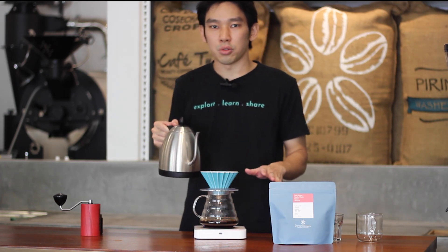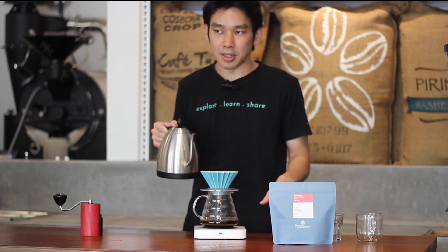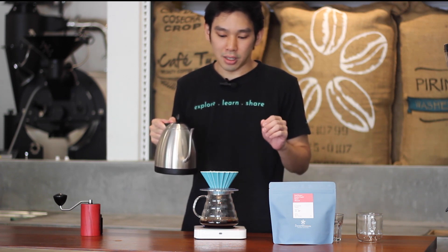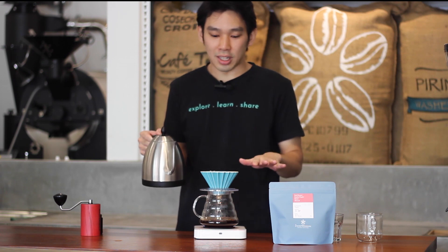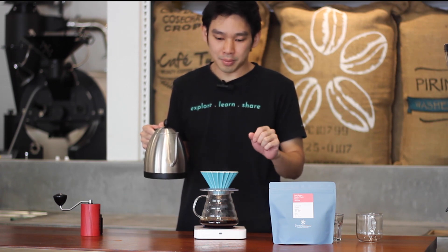The stop pouring time should be around one minute five seconds to one minute ten seconds — that's the best timing. It's okay if you pour a little bit slower; it doesn't affect a lot.